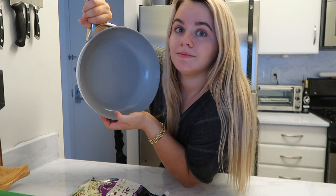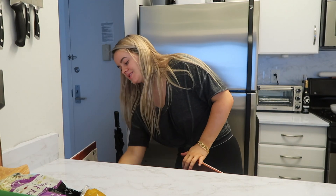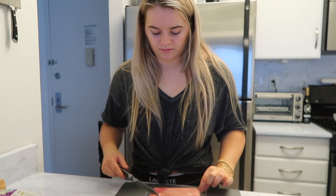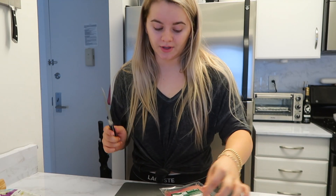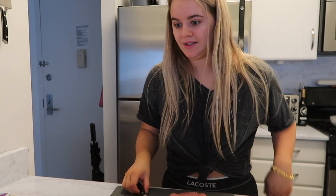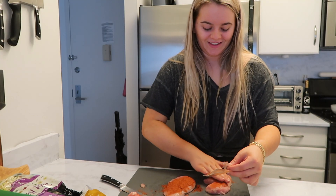By the way, we got these pans a little while ago — I opened them in a vlog. They're the Caraway pans and I freaking love them. Does anybody else have that thing where you just don't really like cooking your own meat? There's so much juice in there. I just rinsed the chicken off in water and tapped it with a paper towel — you can see the concern on my face.